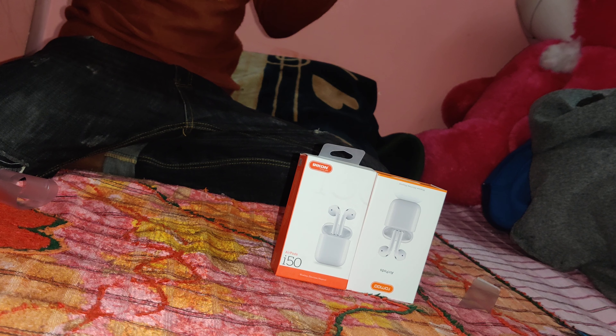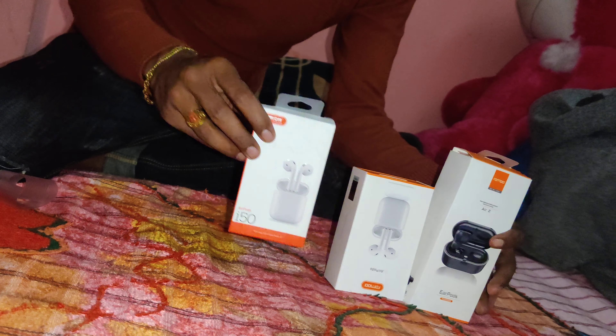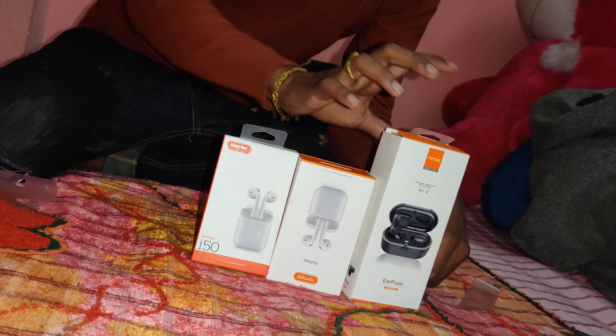So once again, let's go to the price. This is a low variant — 1500 rupees only. This is 4500, and this is 2500.